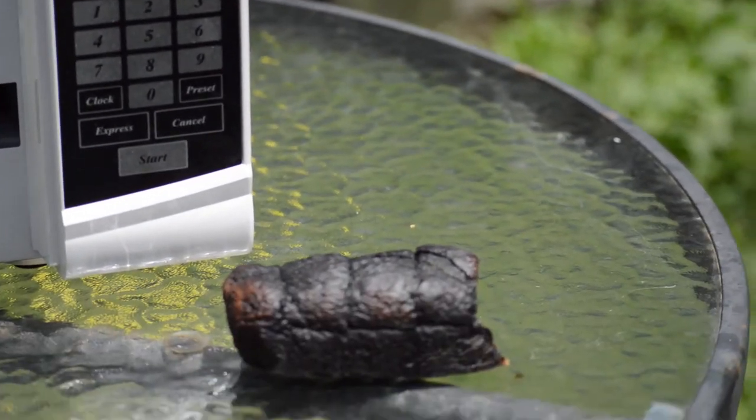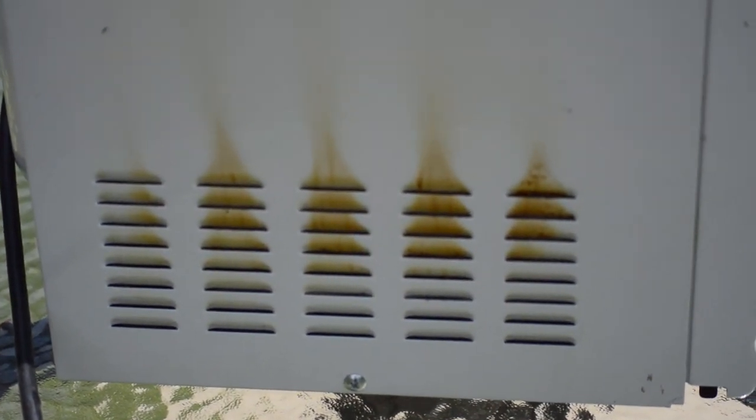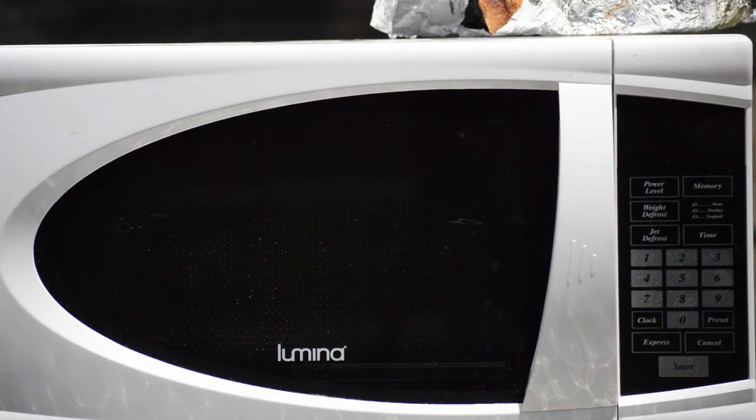It's still actually popping and contracting and making weird noises. From the front at least, it doesn't actually look too bad. But the side, however, sort of looks a little worse for wear. All in all, the microwave will live to microwave another day. That one's never going back in the house again — good thing we've got a replacement for it.